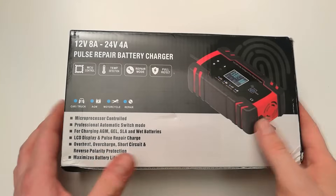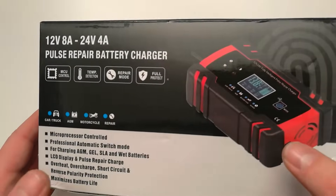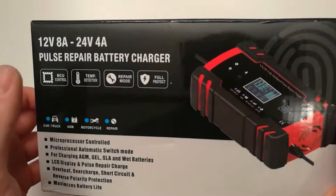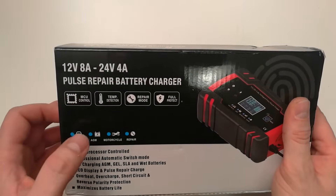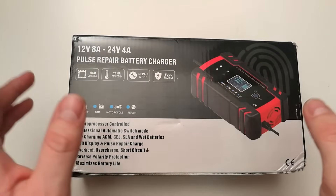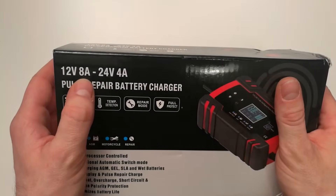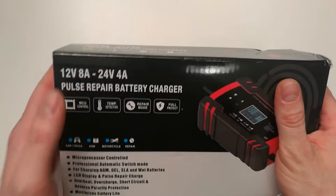Hi folks! I've just received my second battery charger. I already have one of these and they really work great. This one supports 12 volt and 24 volt batteries, so you can charge one or the other. It will automatically detect and charge a 12 volt battery up to 8 amperes and a 24 volt battery up to 4 amperes.